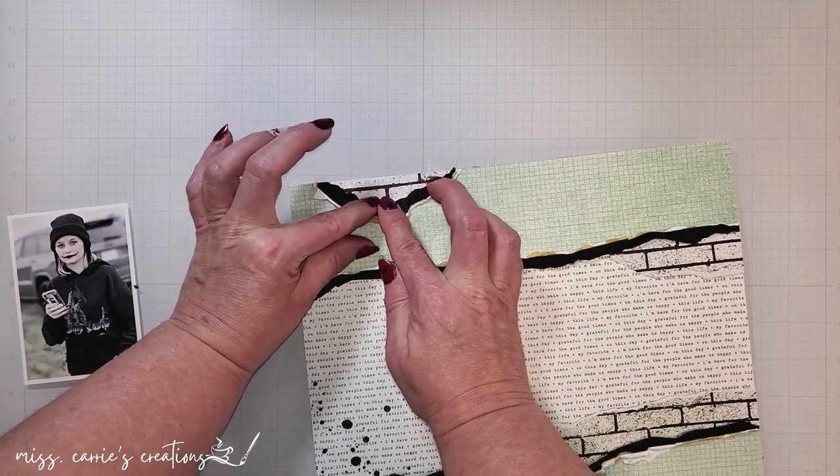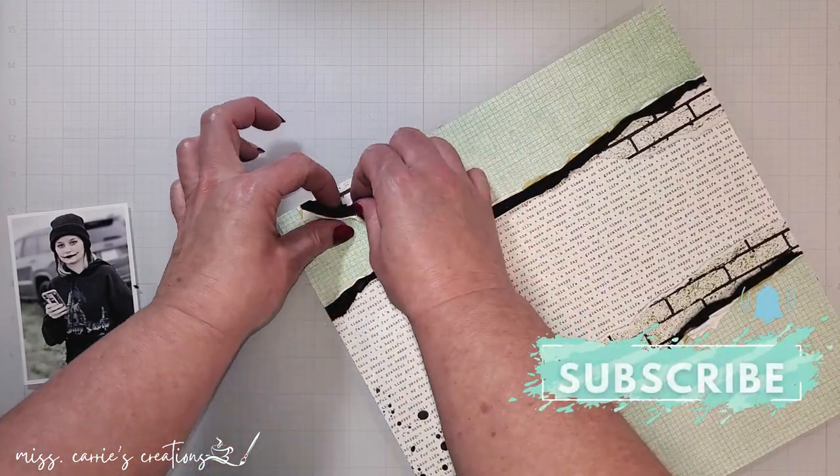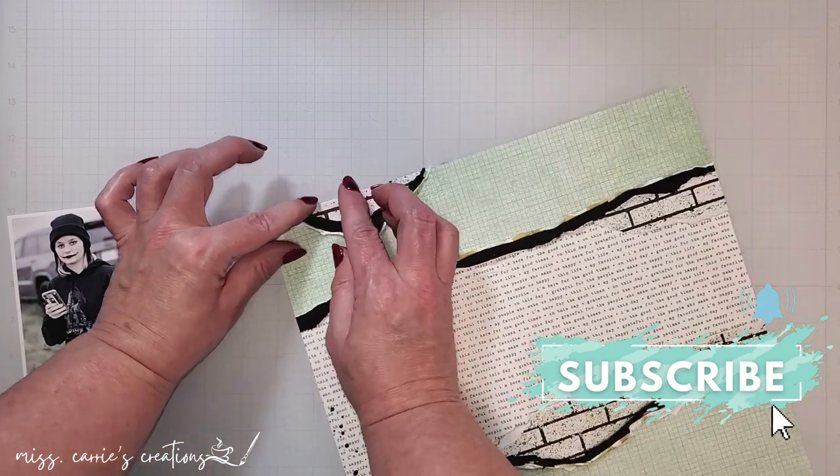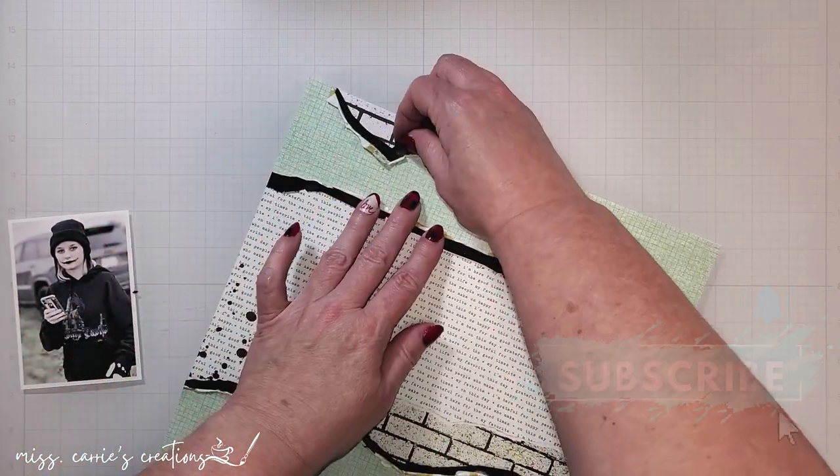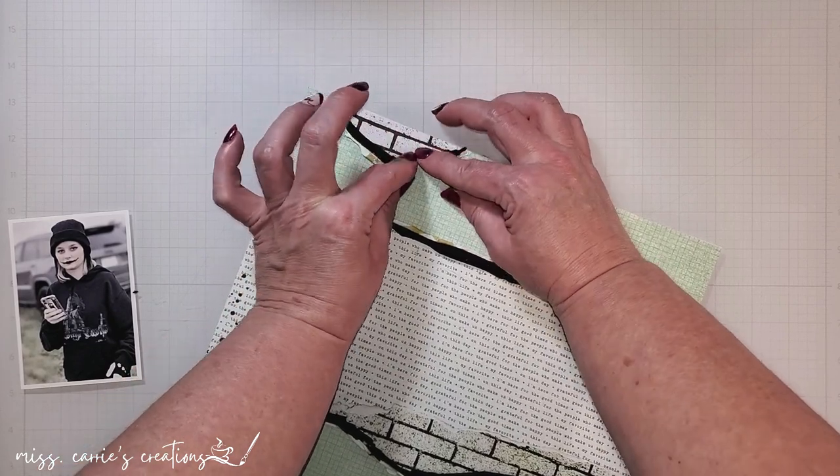While I finish this bit of paper rolling, I would love it if you tap that subscribe button and let me know in the comments that you're new here. Or tap that little thumbs up icon and let me know if you enjoyed today's project.